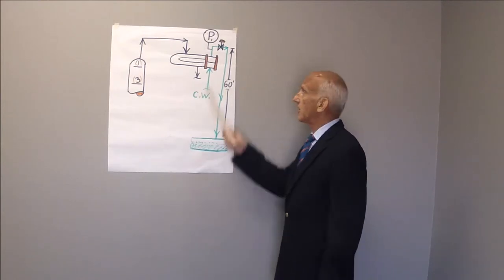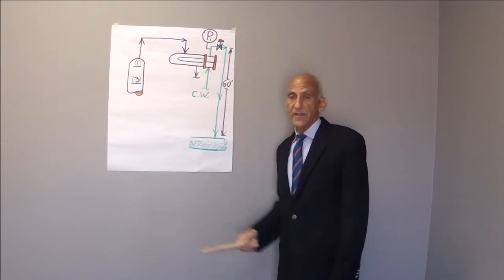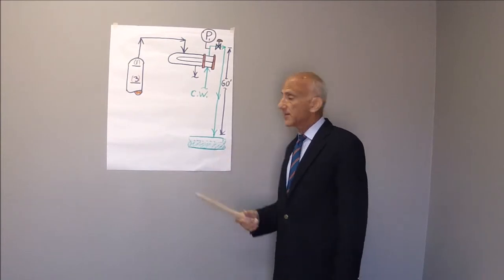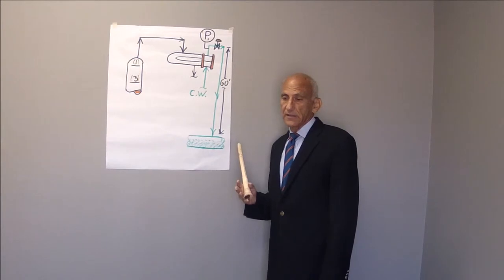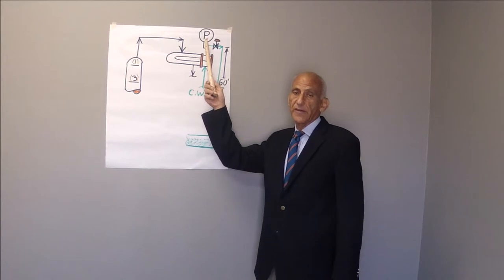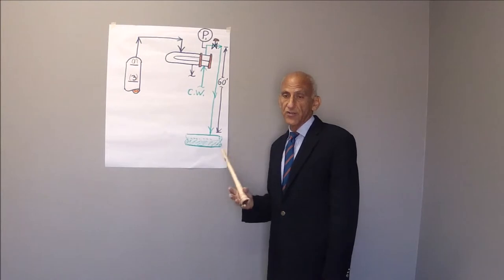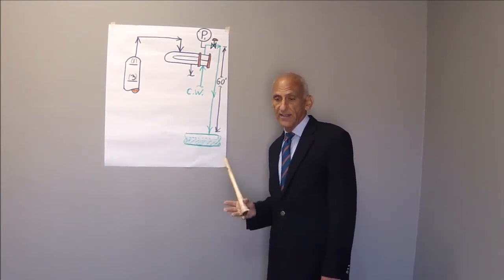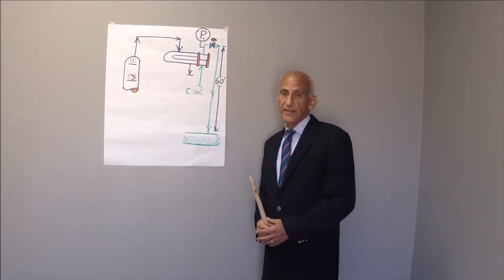If you throttle on this valve more, the pressure will go up, but then you will indeed restrict the cooling water flow, and then the temperature of the cooling water outlet is also going to go up. As a rough guideline, a pressure of 2 to 3 to 4 inches of mercury vacuum, or minus one-tenth of a bar, is pretty close to the optimum. But my practice is to optimize the position of this valve based upon the cooling water outlet temperature.